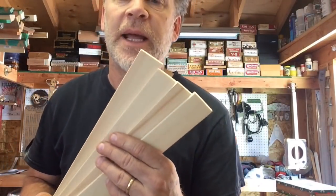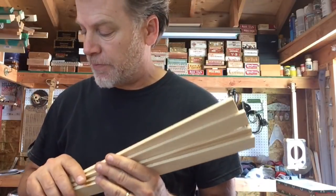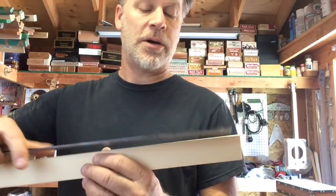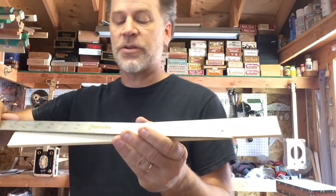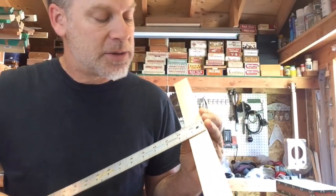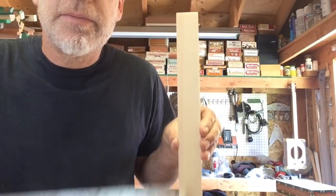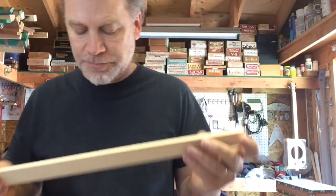First off, I want to tell you that I get these blanks from the big box stores and then I cut them down so that they are 17 and a quarter inches long. They also measure slightly less than an inch and a half, and of course they are a quarter inch thick. I sand them down, make them all smooth, and then I cut out the fret slots.